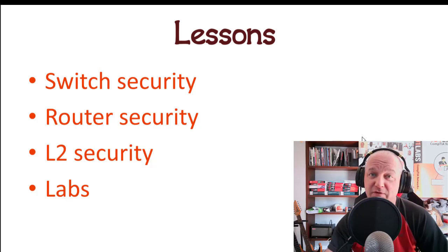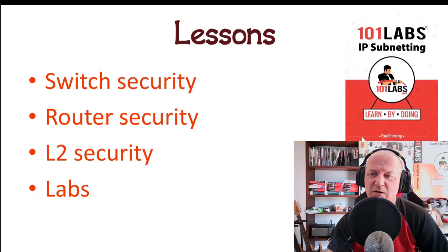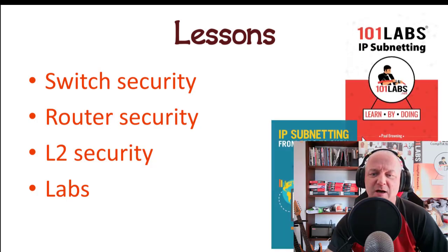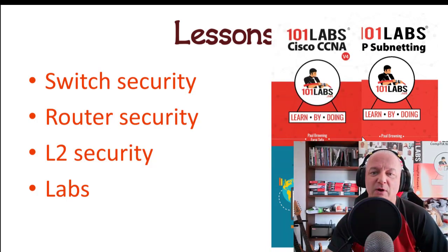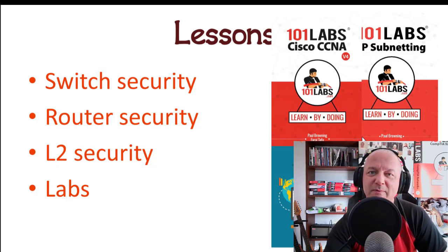There are also some labs you can review from the past three days. Some books that will help you pass: 101 Labs, IP Subnetting, and IP Subnetting from Zero to Guru to teach subnetting, as well as 101 Lab Cisco CCNA. I'm not sure if tomorrow is another theory lesson or an end of module review, but we'll find out tomorrow.